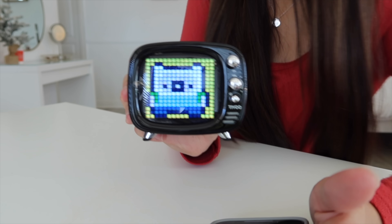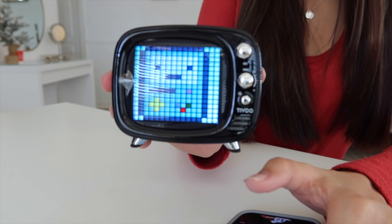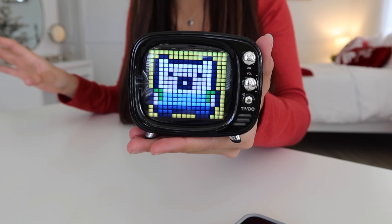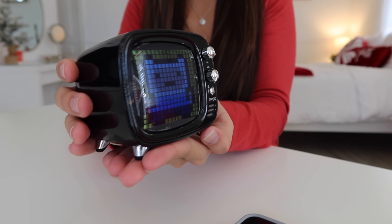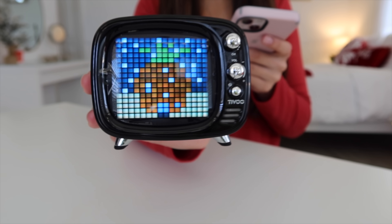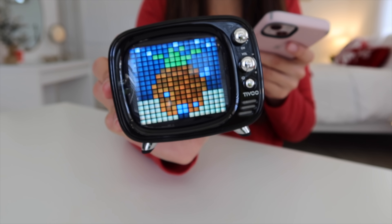I picked this show — if you guys know it, it's Adventure Time. And as you can see, our mini TV does indeed work, which is crazy because you can put whatever you want on this. Given it's not an actual movie or TV show, it actually displays stuff. Does it get better than that? I don't think it does.